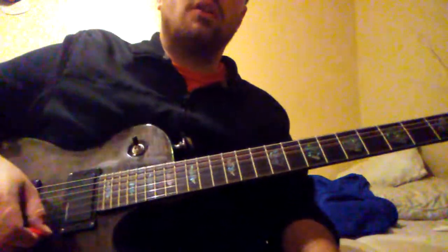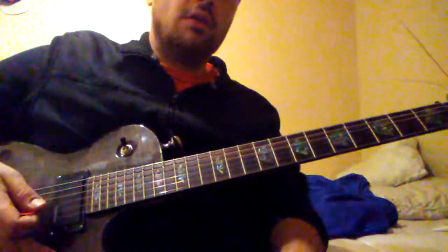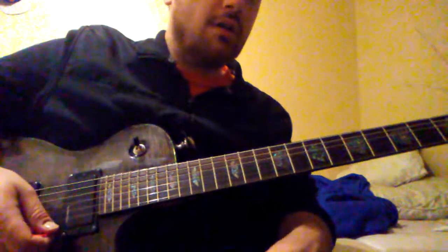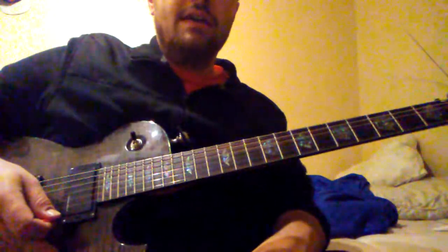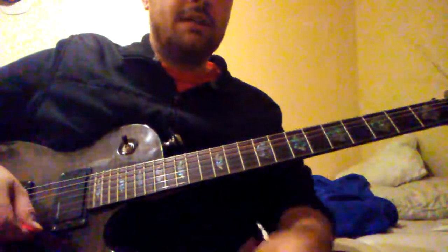The way Mike Clark plays it — you can watch him on live videos — is without the root note. But if you want to make it sound heavier, you can just add the root note.